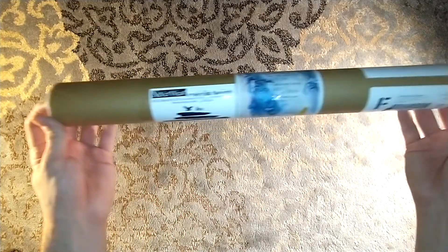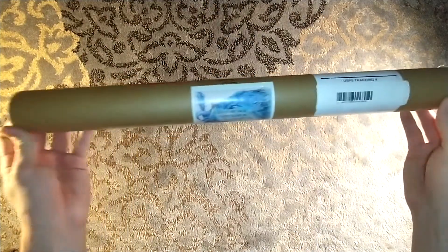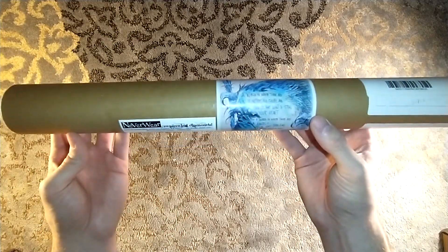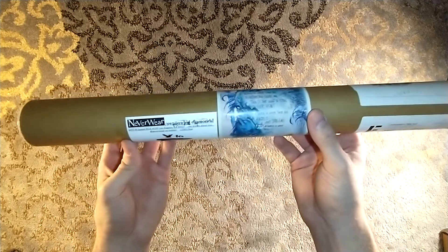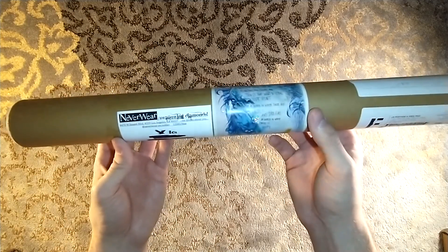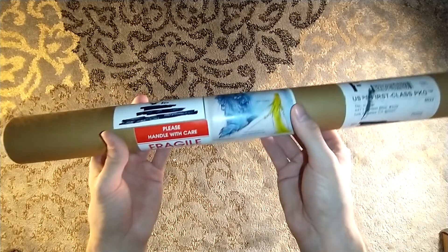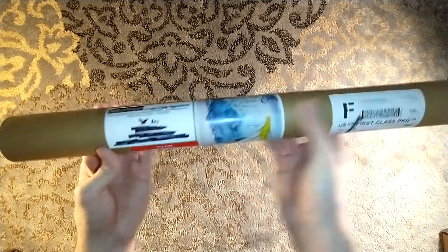Hello, and welcome to a Neverwhere unboxing. Neverwhere, swallowing diamonds, including this nice little sticker that we saw in the last unboxing — not this one, but this type. In a world in which there are monsters and ghosts and things that want to steal your heart, is a world in which there are angels and dreams, and a world in which there is hope. Neil Gaiman, illustrated by Chris Riddell.